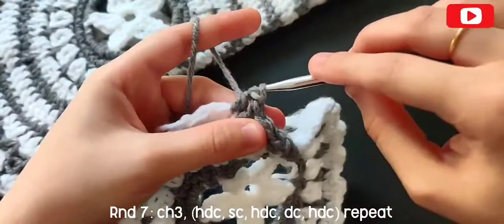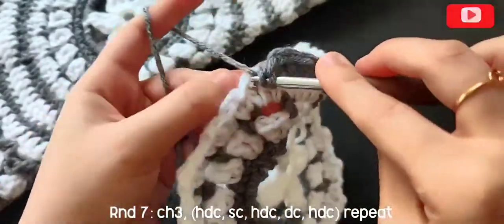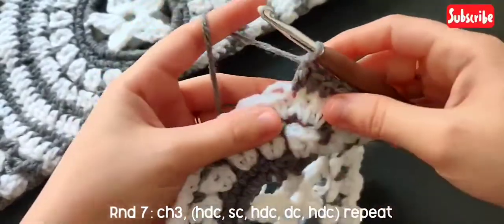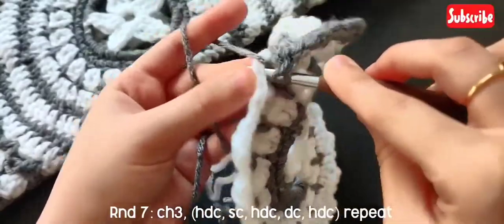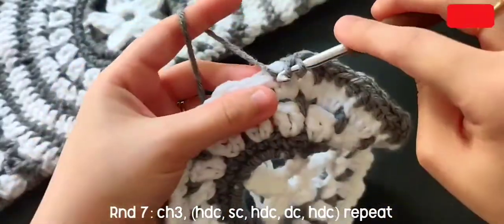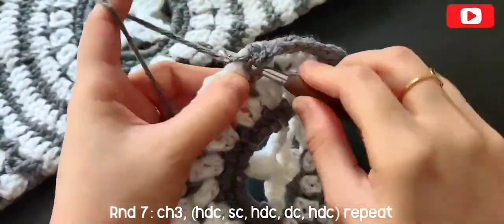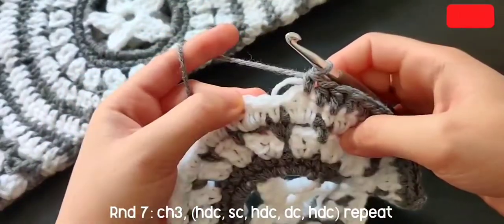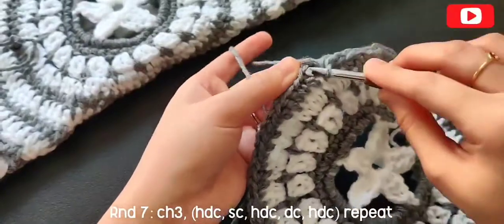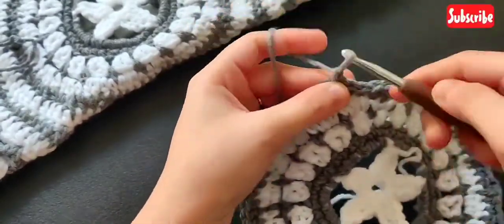Again a half double crochet on top of the half double crochet from the round below, a single crochet on top of the double crochet, double crochet and a half double on top of the half double, and a double on top of the single crochet. Remember: on top of the double crochet make a single crochet; on top of the single crochet make a double crochet. Repeat this all around round seven, then slip stitch on top of that chain three. Chain one and snip the yarn.